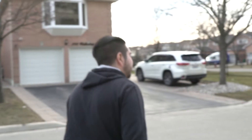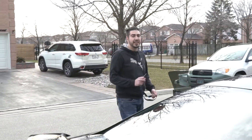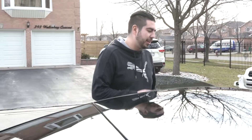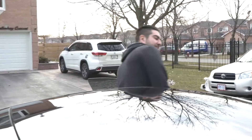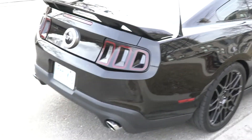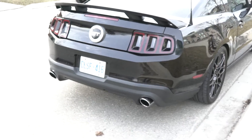Last time you guys saw this car it had the stock '11-'12 tail lights, which are nasty. I picked up a pair of '13-'14 tail lights. It's also now completely lowered since the last time you saw it, and it's partially tuned — it has the base tune on it, still needs a full dyno tune, but it's running and driving pretty good.